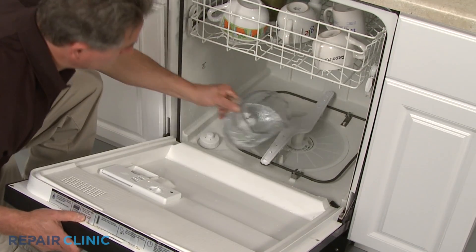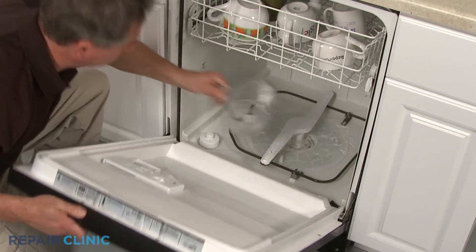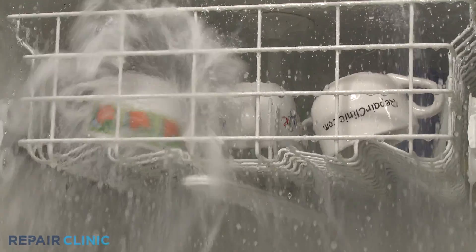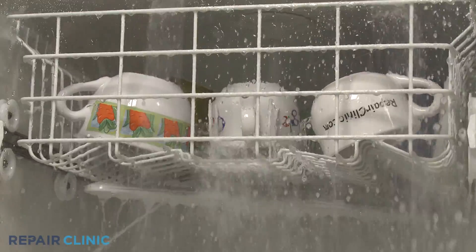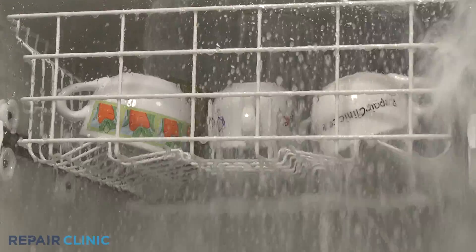To help determine if the dishwasher is under filling, pour 1 to 2 quarts of water into the bottom of the tank and run the dishwasher. If the wash performance improves, you'll know the dishwasher has a filling problem.